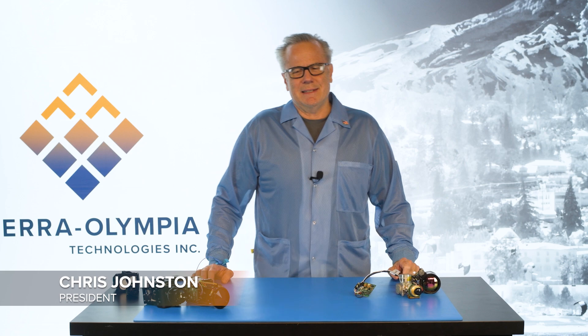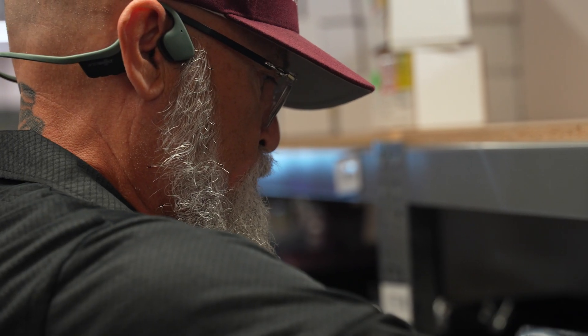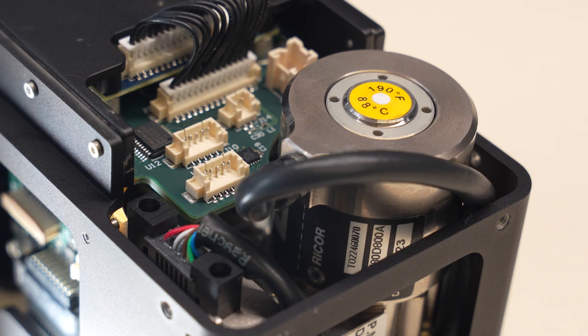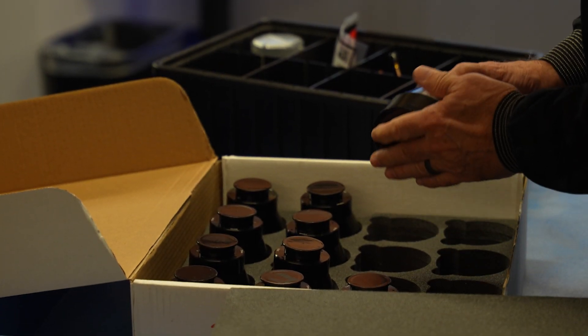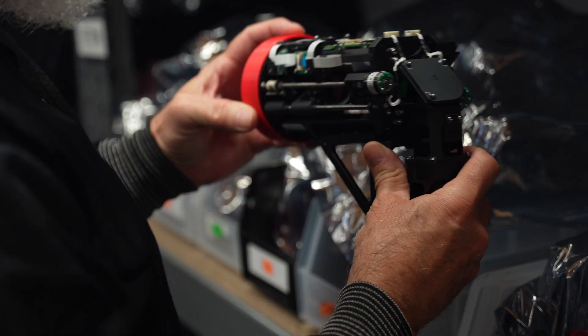Hi, I'm Chris Johnston. I'm the president of Sierra Olympia Technologies, and welcome to Ask an Expert. The infrared industry is fundamentally sensors and lenses, and everything in between and around them that makes them work in specific applications.